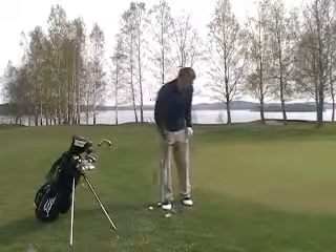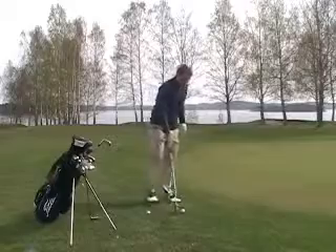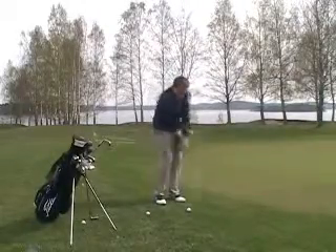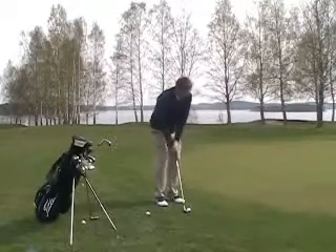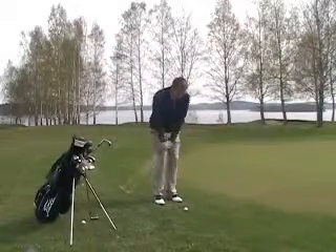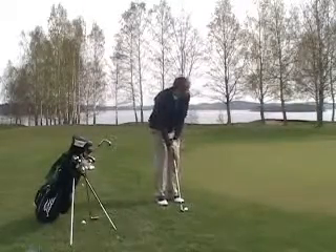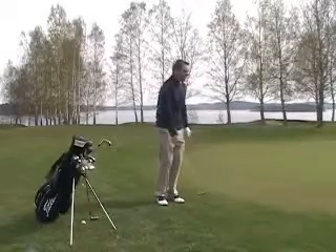So if I hit a shot here, go through my setup — one, two — and just try to land the ball about two yards on. Let me do it again — land the ball about two yards on. This is a very consistent way to play a chip shot.